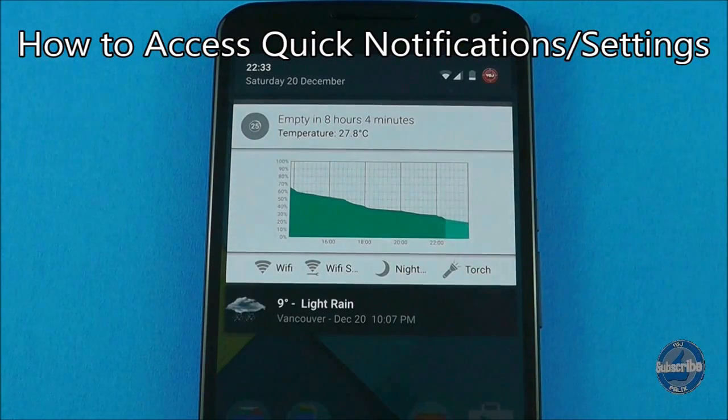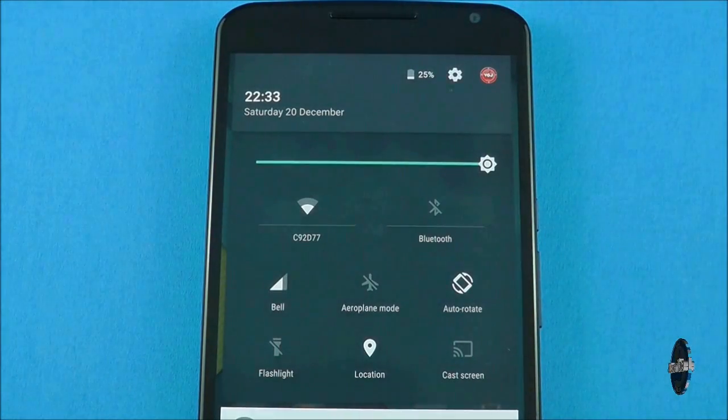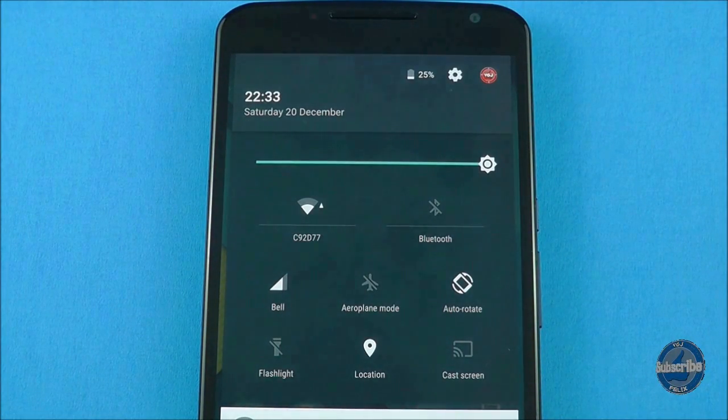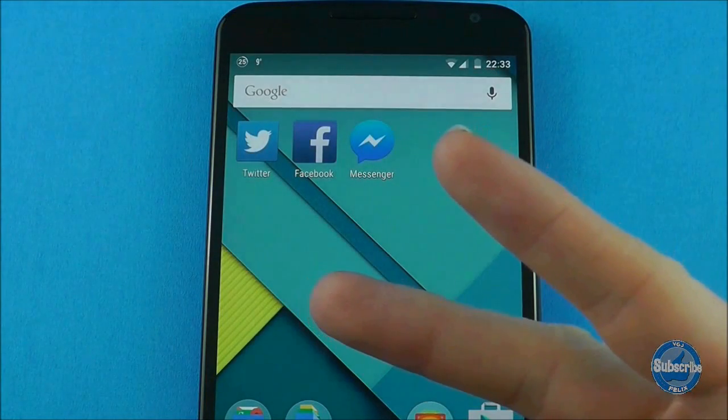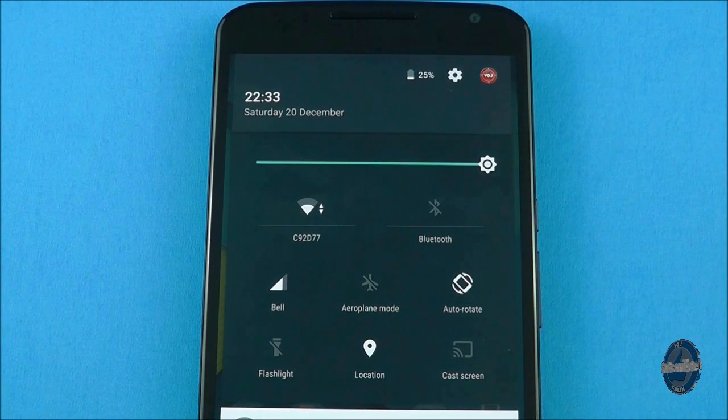If you swipe down from off the top of the screen this will display your notifications. If you swipe down again when notifications are displayed, this will show various quick settings. You can gain instant access to this quick settings screen by swiping down with two fingers from the top of the screen.